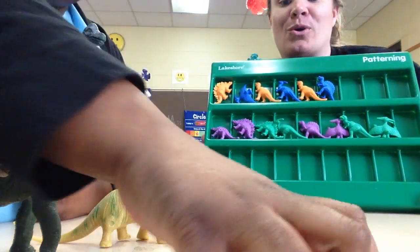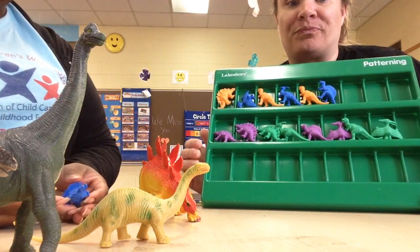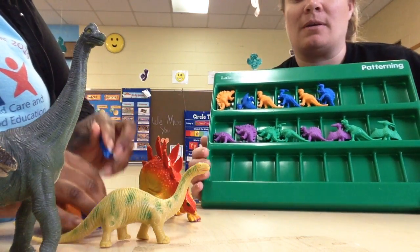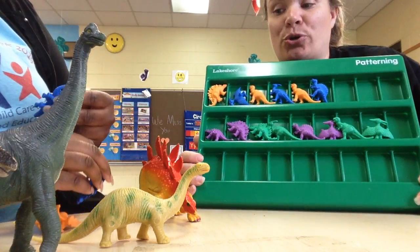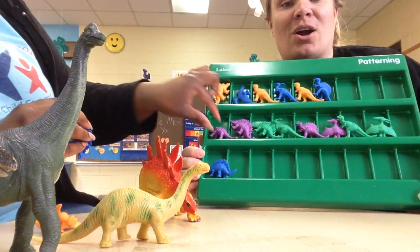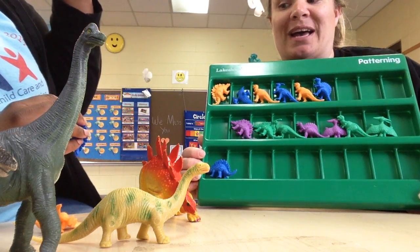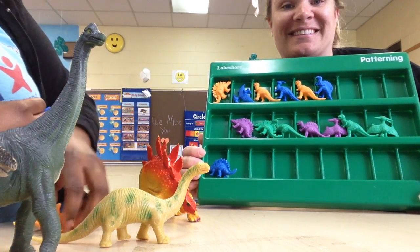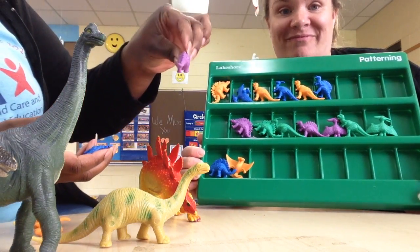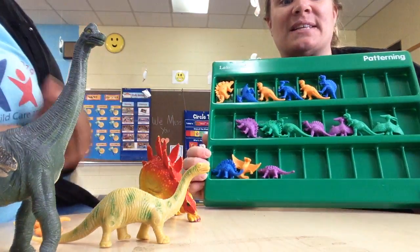On our last row, we're going to take some off from up here so we can add down here. Let's do a blue dinosaur, now let's do an orange dinosaur and a purple dinosaur. Very good!